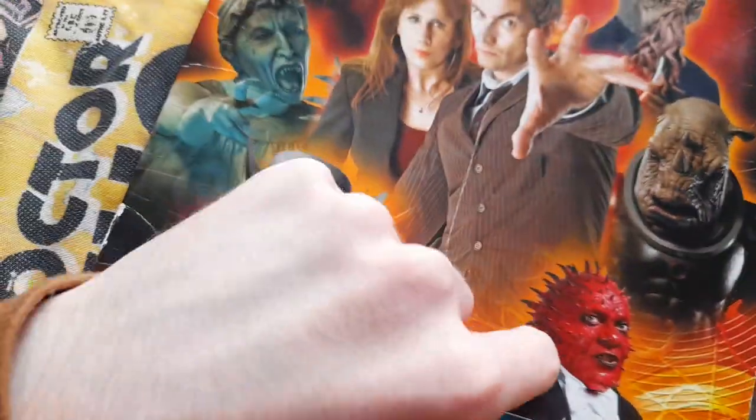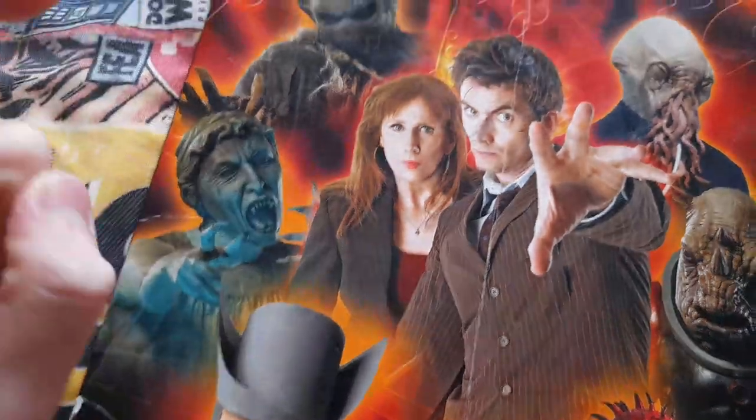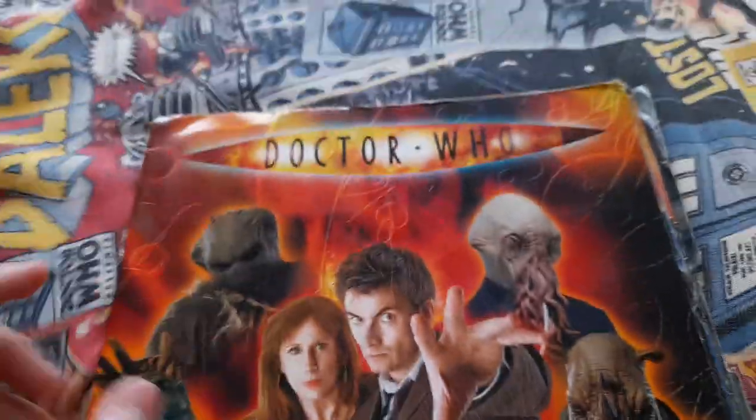Obviously there's the Scarecrow, Ood, Judoon, Banakafalata, Novis Haim, Weeping Angel, Donna and the Doctor of course — here's the front.